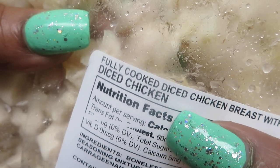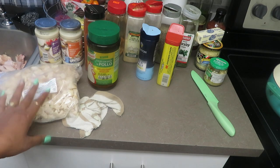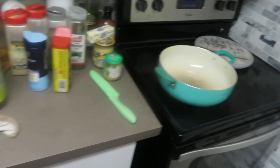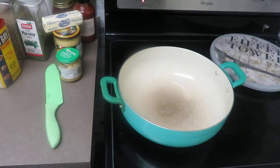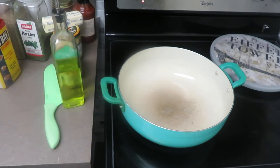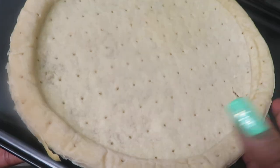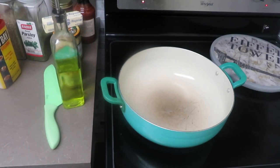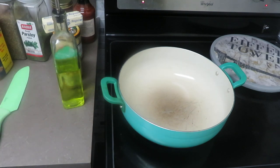This chicken is already fully cooked diced chicken breast — it says so right on the bag. But we're going to warm it up because I've got to season it. We'll add a little oil to the pot. I'm using grapeseed oil, so whatever kind of oil you use, that's what you'll need. We already have our store-bought pizza crust — Mama Mary's, comes two in a pack from Winn-Dixie.